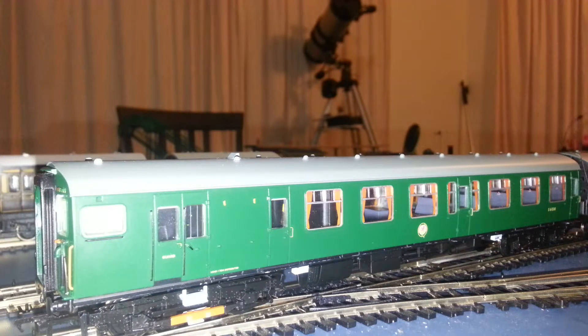There we have it — the Class 411. Not bad. Just need some electrical work really. Well, that's it for this and I will talk to you again soon. Thank you.